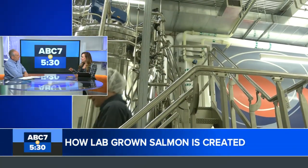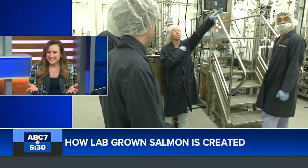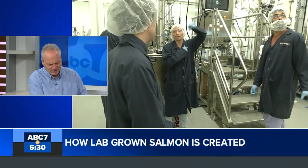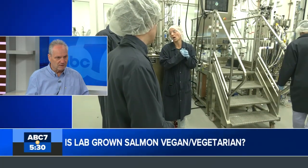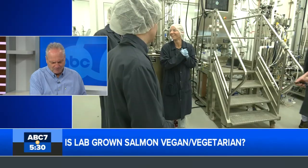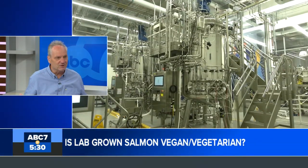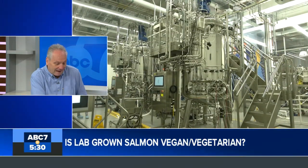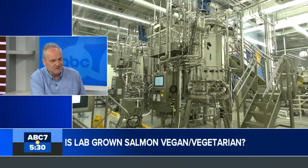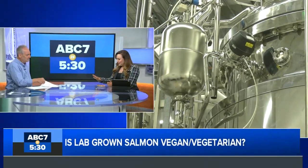Since the story aired, some people have asked whether it's vegan or vegetarian. That really depends on your point of view. You are eating real meat from a real fish, so for a strict vegan that might be a deal-breaker. But if your reason for being vegan is to save the oceans from overfishing or take pressure off the planet, then it becomes more of a philosophical decision.